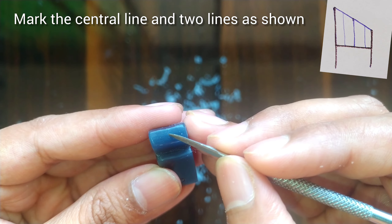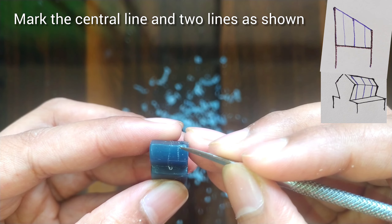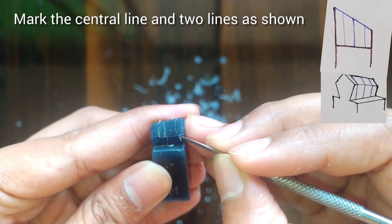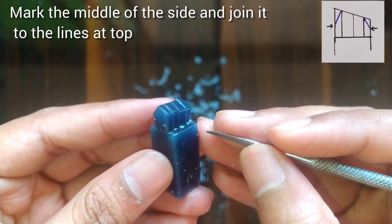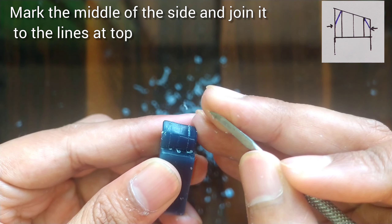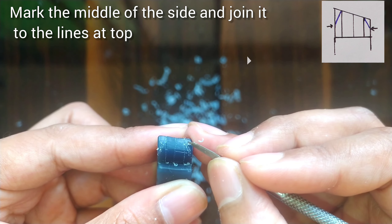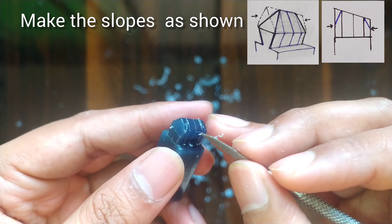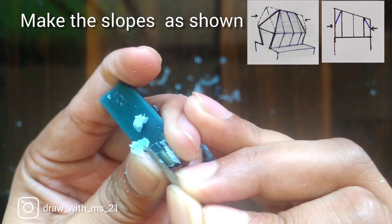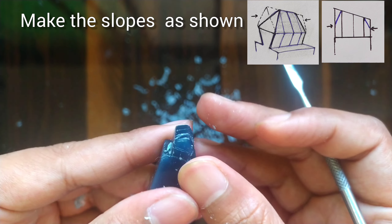After this we will mark the central lines on the mesial and the distal sides, and join the midline to the tip of the line adjacent to it. We will start trimming the wax as shown here in the figure. Make it a slope, and do similarly on the other side also.